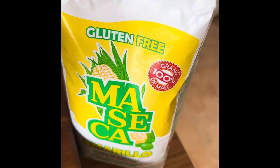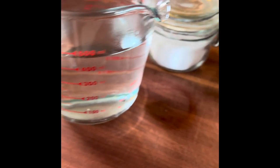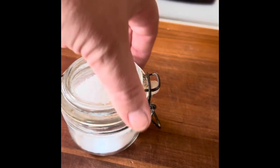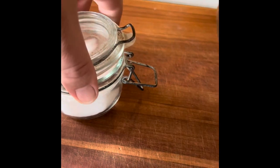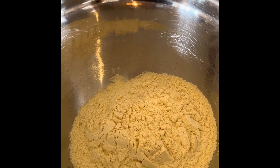Let's get started making our own corn tortillas. Making homemade corn tortillas is not a difficult procedure. You'll need Maseca corn flour, a couple of cups of warm water, and some kosher salt. I've got two cups of the corn flour in a large mixing bowl, and we're going to add a couple of teaspoons of kosher salt.